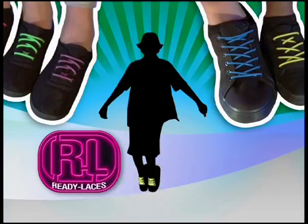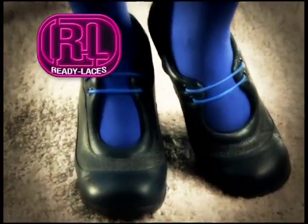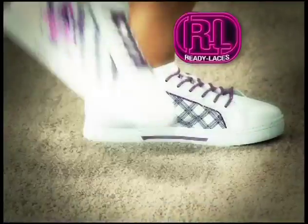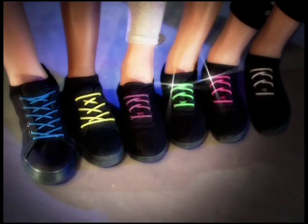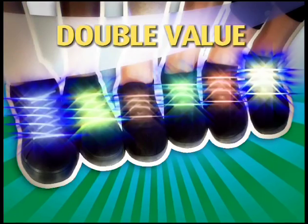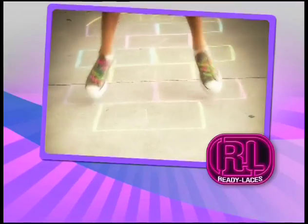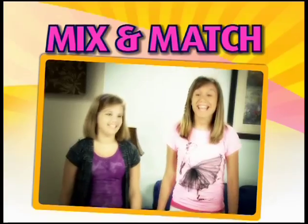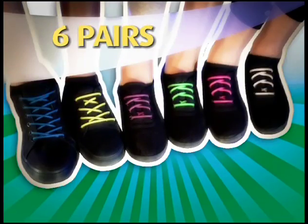You can get the Ready Laces Fun Pack in blue, yellow, and purple for $10! Ready Laces takes your unique style to the extreme! But it gets even better — we'll double the value and send you Ready Laces in green, pink, and white for even more fun! Pay separate $6.99 processing. Make your own color combinations to create a one-of-a-kind look! You can mix them up and share with your friends. That means you can get six pairs of Ready Laces for $10!